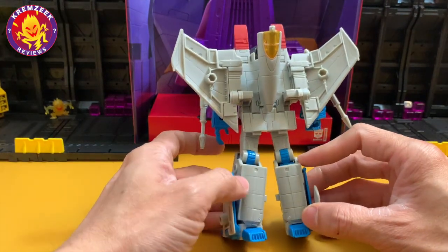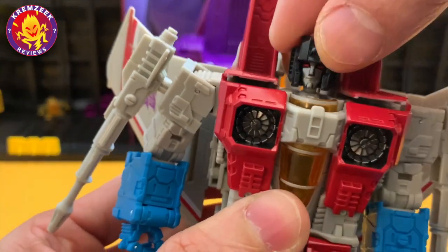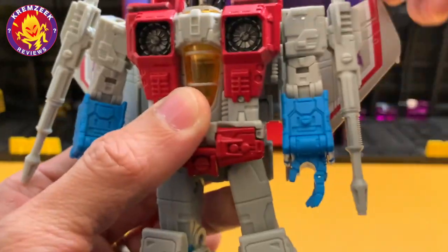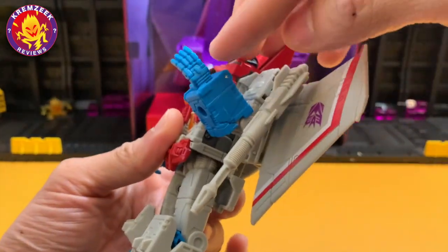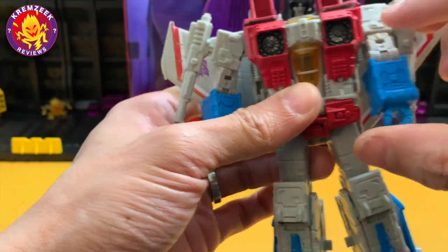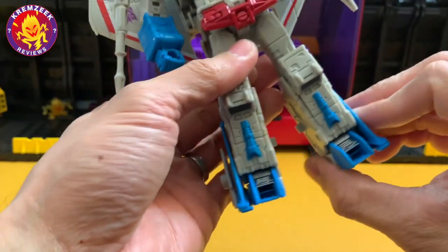Very nice and neat. Articulation-wise, his head is on a ball joint so he can look up and down and rotate. His red eyes and silver face look great — too bad the mouth isn't smirking. The hands can move outwards; it's got bicep swivel and elbow articulation, though no wrist rotation. There's some finger articulation — four sets of fingers — no waist rotation, but it's got thigh swivel and ankle rocking on the side.